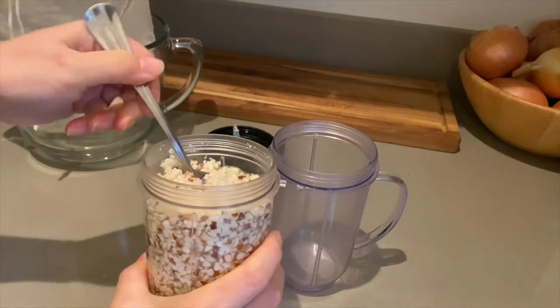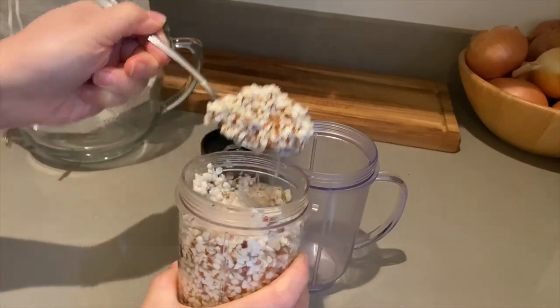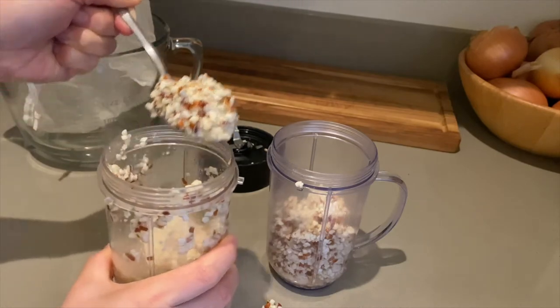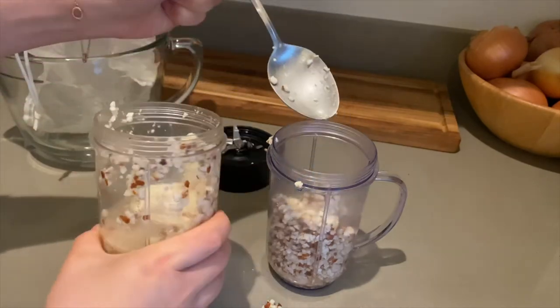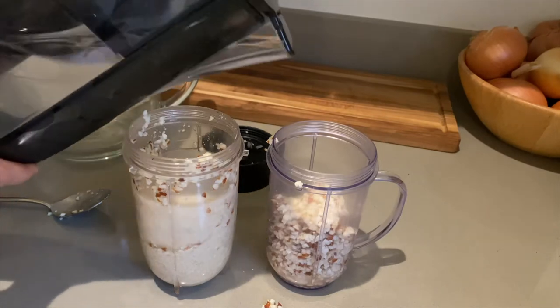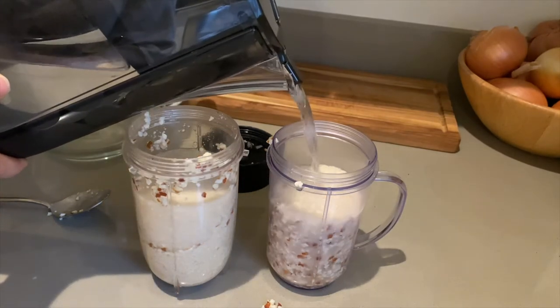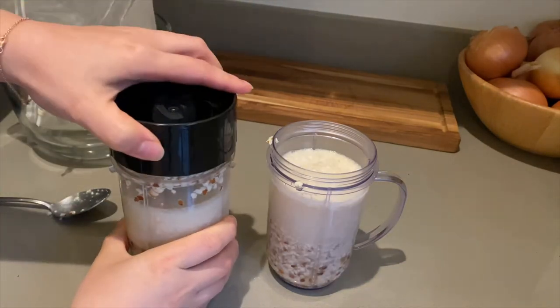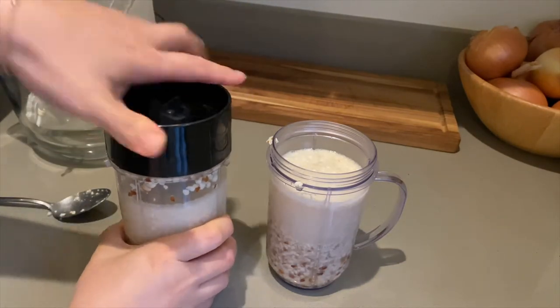I only have a small magic bullet so I'm splitting the nuts in half to make blending easier. I add about a cup of water to each half. If you have a larger blender you don't need to split the portion in half. You can also use more or less water depending on the consistency that you want in your milk.